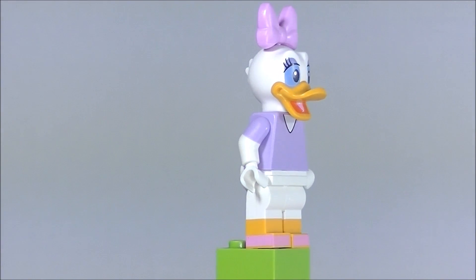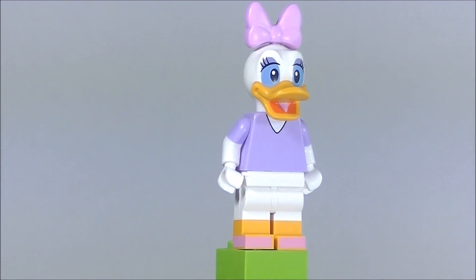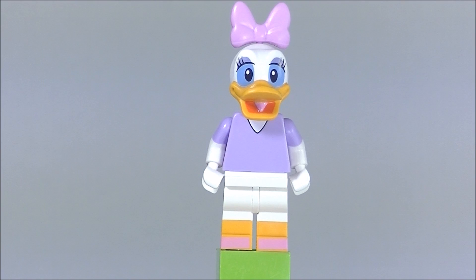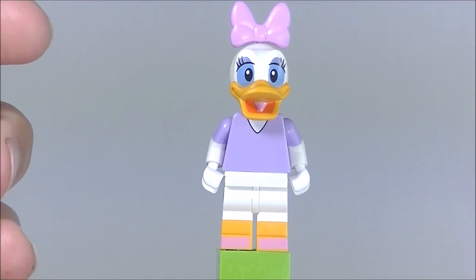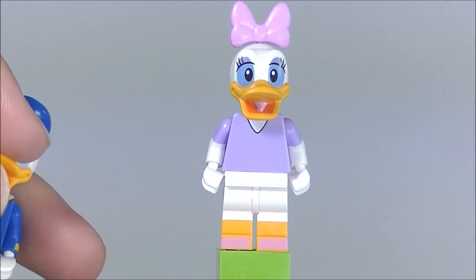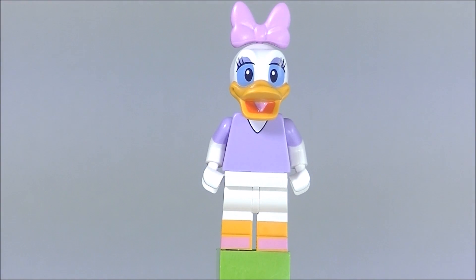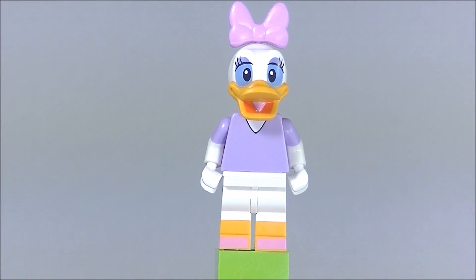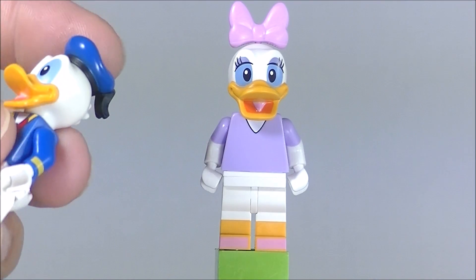They pretty much have the same shape as far as the minifigure goes. The only difference is that Daisy has a bow and Donald has that sailor hat. So once you recognize the head and you feel the beak, you know it's Donald or Daisy. Then all you need to do is feel for the head piece — if you feel a bow it's Daisy, and if you feel the hat it's Donald.